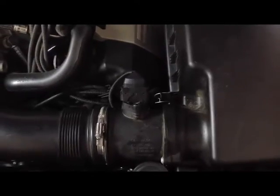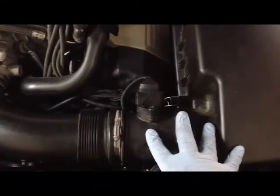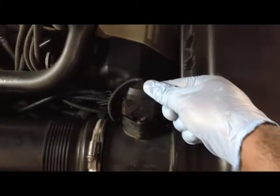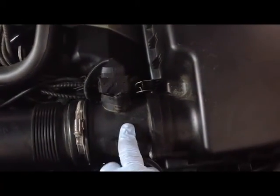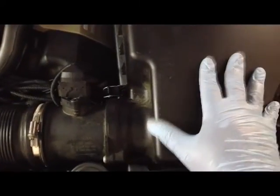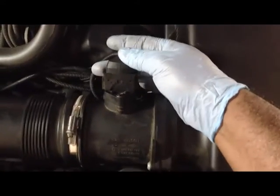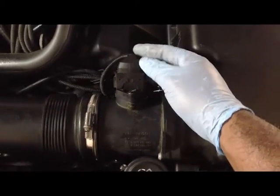Before removing the housing we're not going to disconnect the housing from the tube — we're going to keep that in one piece. But before removing it we're going to disconnect the mass airflow sensor plug that connects right here into the tube mounted between the housing on your left and your filter housing on your right. We're going to disconnect that electrical connector first and put it to the side.